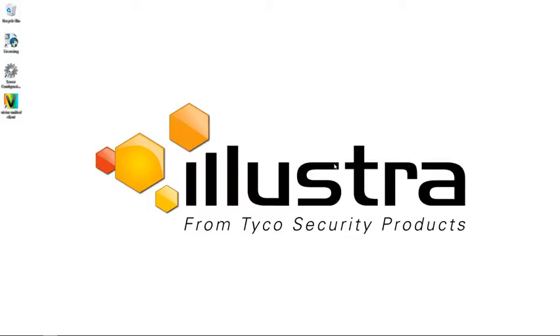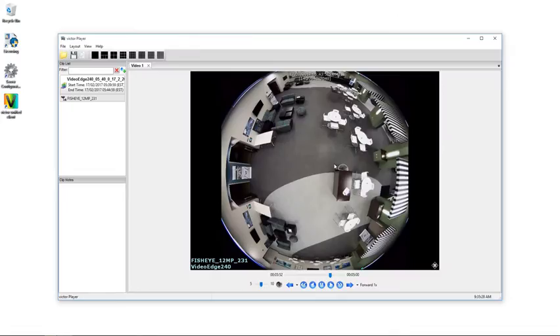Hello, welcome to an e-demo on the Illustra Pro 12 megapixel fisheye camera. I'm going to open up Victor Player, where we have a clip from our 12 megapixel fisheye Illustra Pro camera.